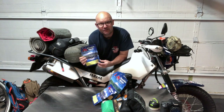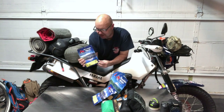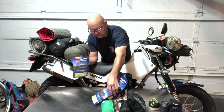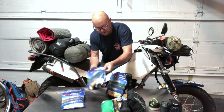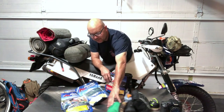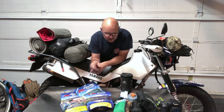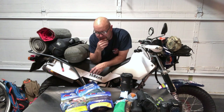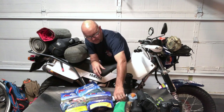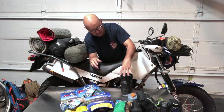I primarily use Mountain House food and usually take more than I wind up using because I tend to Power Bar my way through lunch. Breakfast was biscuits and gravy or granola; dinners included spaghetti, beef stroganoff, chili mac, and fire-roasted vegetable blend — some nights heavy, some nights light.